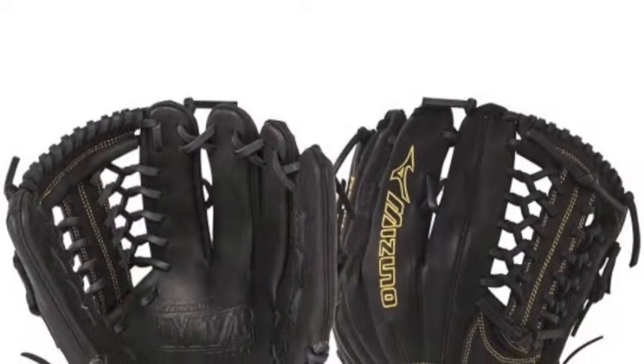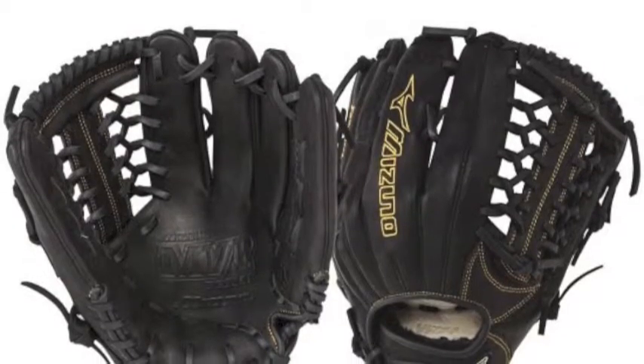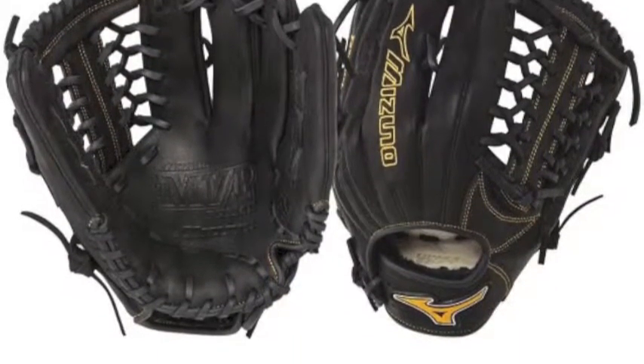The Mizuno MVP Prime GMVP1250PF1 12.5 inch fastpitch glove is one of the hottest and newest gloves out of the Mizuno factory.